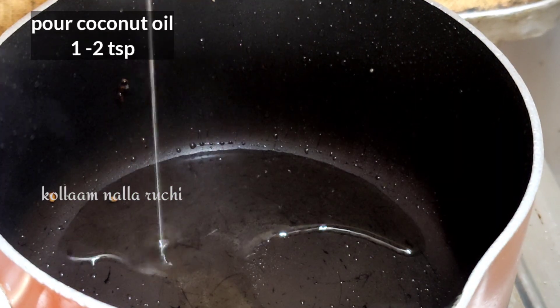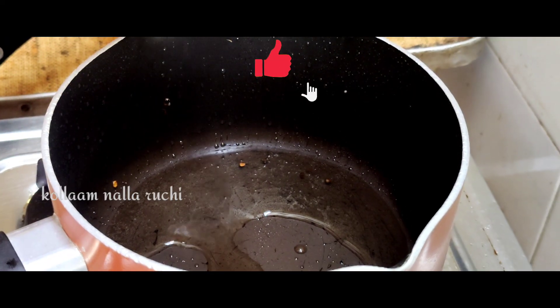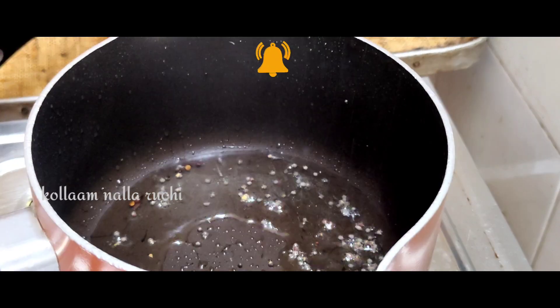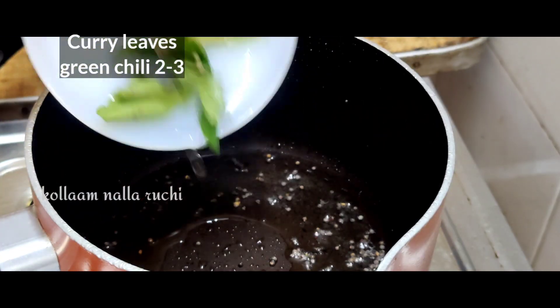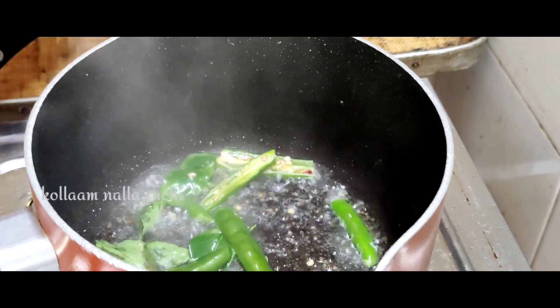Add 2 teaspoons of wheat. Add 1 teaspoon of wheat. Add 1 teaspoon of wheat. I will add 2 teaspoons of wheat.